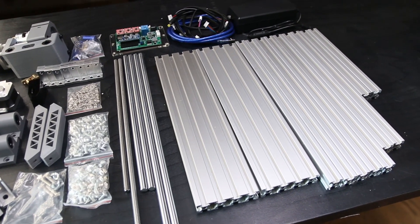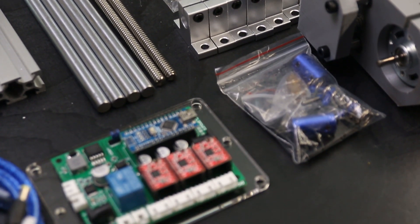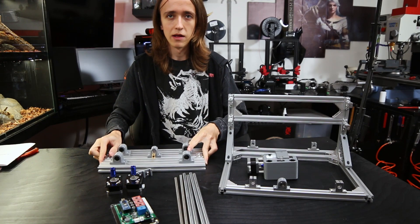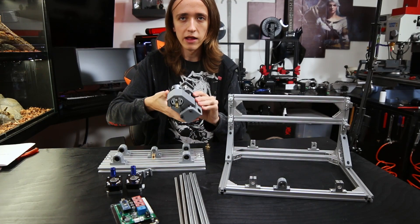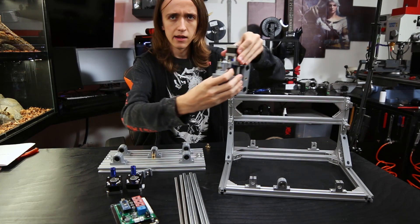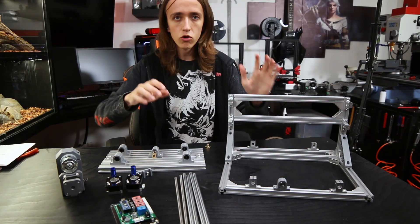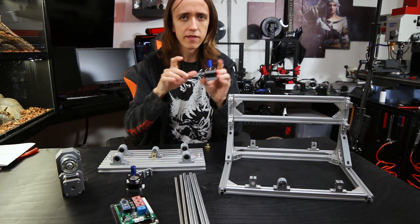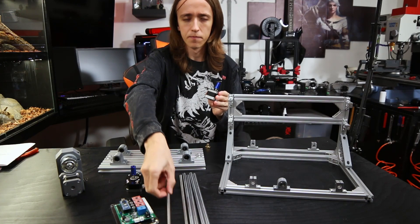I took the liberty of pre-assembling some parts. It comes in individual parts that you assemble yourself. Here we have the frame, which is the base for everything, and here we have the table which is going to be moving back and forth on the base. Already pre-assembled from the factory is the tool head, which also has the functionality of moving the tool head up and down. This will move back and forth to cut in the X direction. To create that movement we need a motor that can be computer controlled — here we have some very simple stepper motors, similar to what you'd find in a 3D printer.